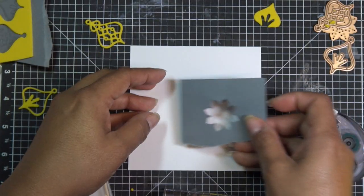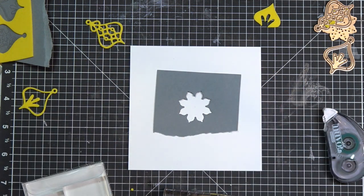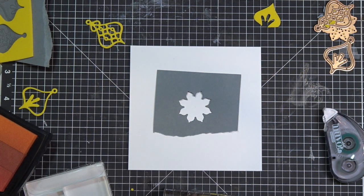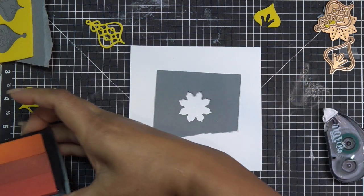I was going to use this ombre Color Splash ink pad. I'm going to dip into the yellow area. You can do this with any ink — I just thought this would be pretty because I can stamp it up at once and use it that way. So I'm going to dip into this and then just kind of eyeball how you want it to work out, because we're going to stamp in each one of these little pointy areas.